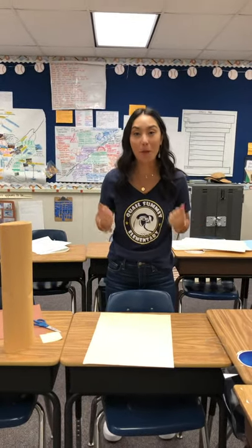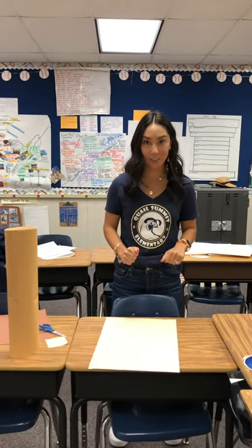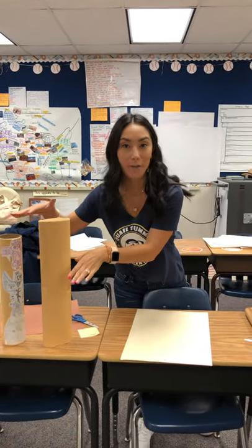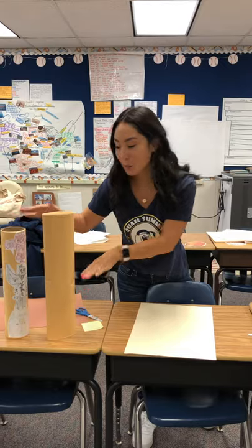Hi parents, thank you so much for helping us with our project. We are making totem poles and this is what our final project is going to look like.